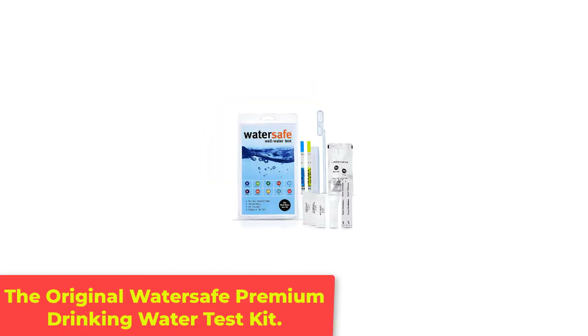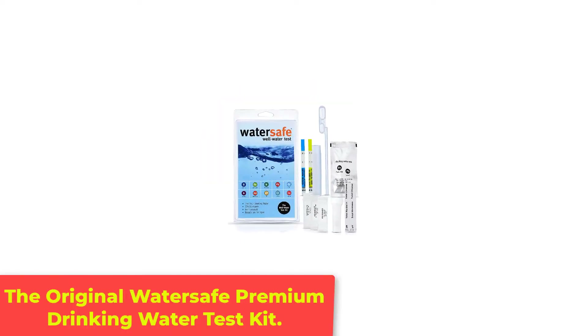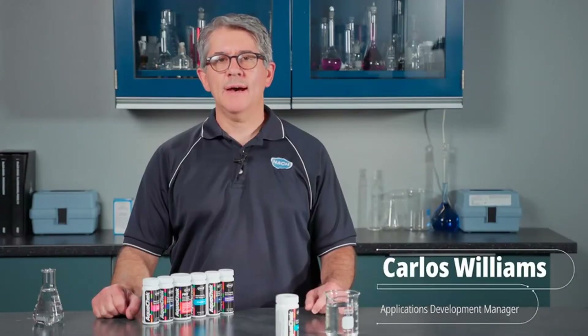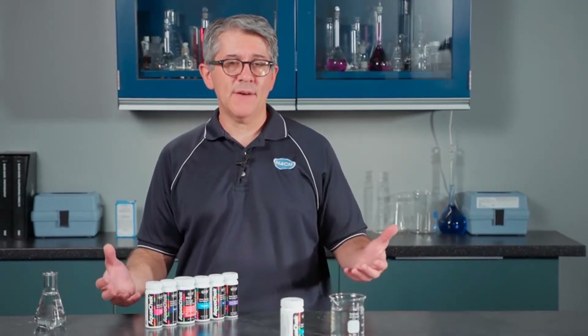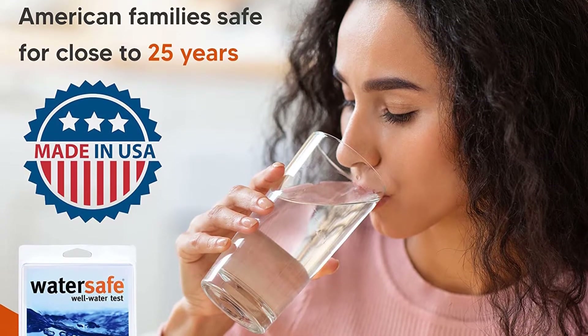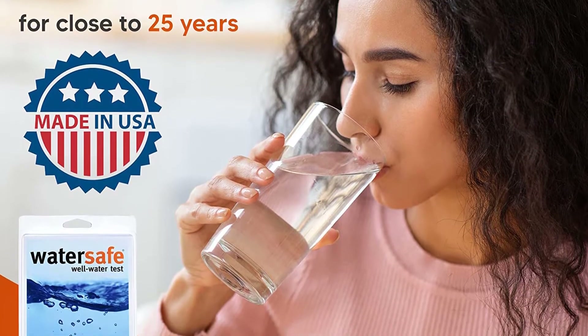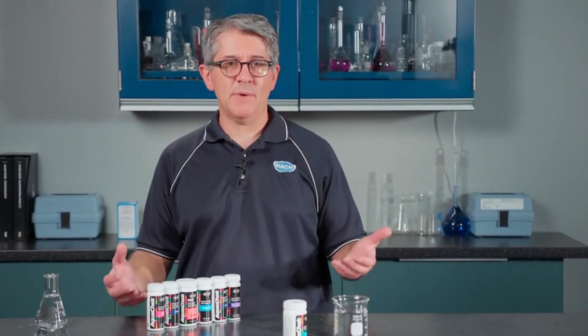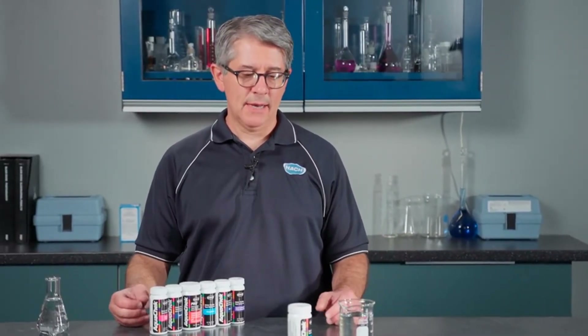Number 3: The Original WaterSafe Premium Drinking Water Test Kit. The WaterSafe Drinking Water Test Kit seems to be the best, most highly rated product on the market for this purpose. The test is known as the world's most sensitive lead test, which automatically provides a sense of confidence in these water test kits. But it doesn't stop at lead — these water testing kits will also show other harmful contaminants including pesticides, bacteria, chlorine, and more.